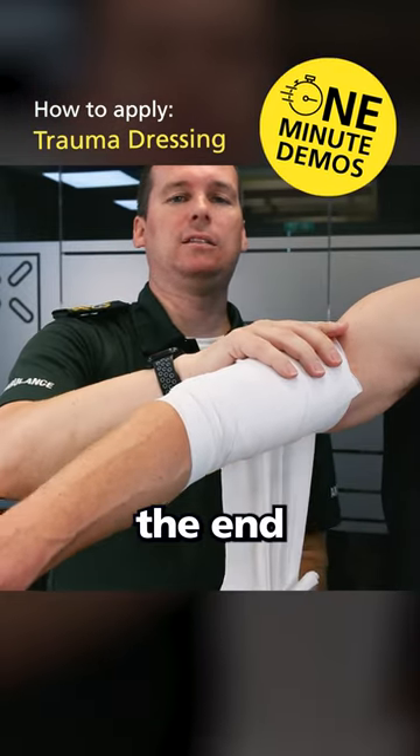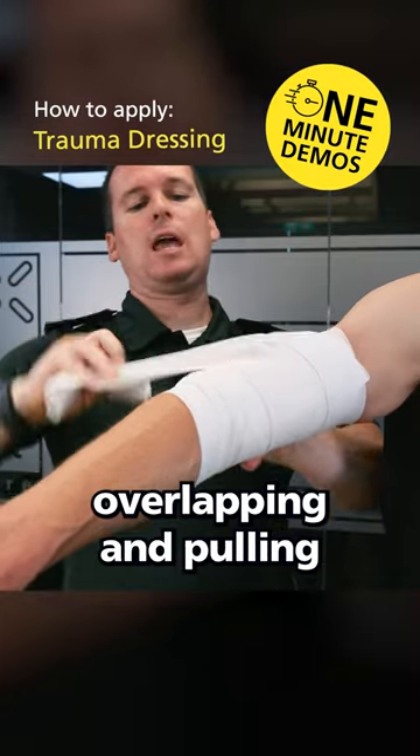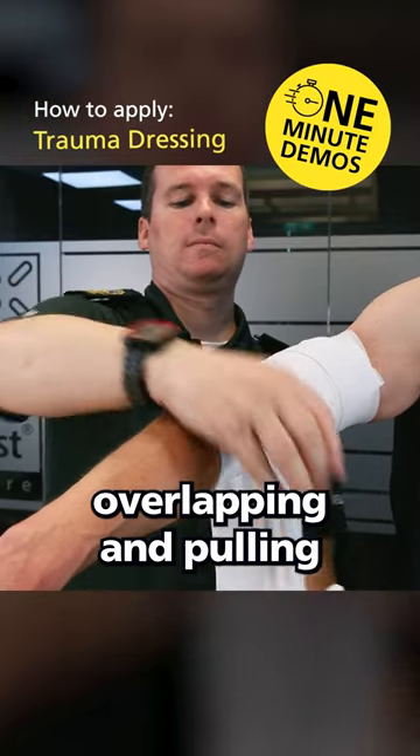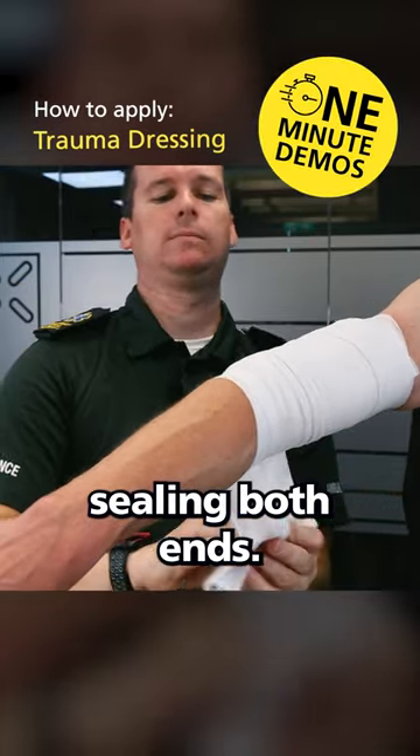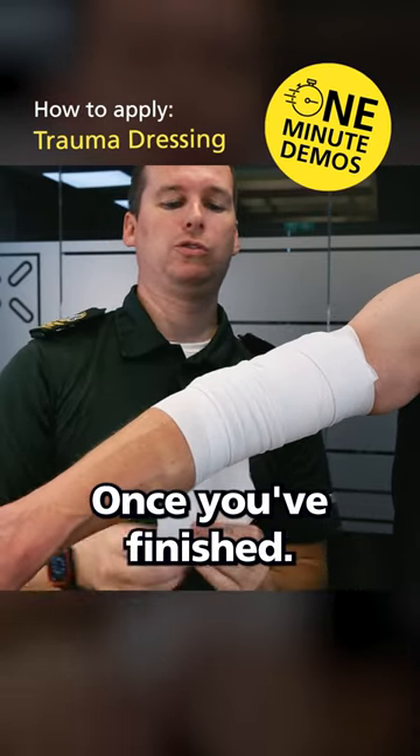This just seals the end in case any blood or fluids are escaping. Overlapping and pulling, sealing both ends. These bandages have Velcro, so secure the bandage once you're finished.